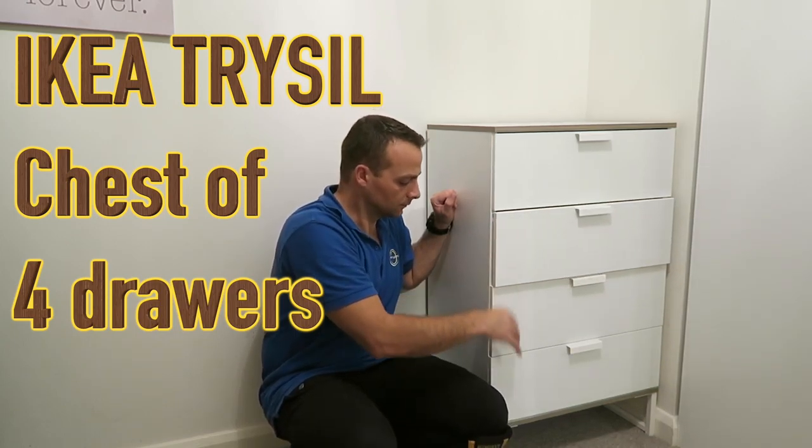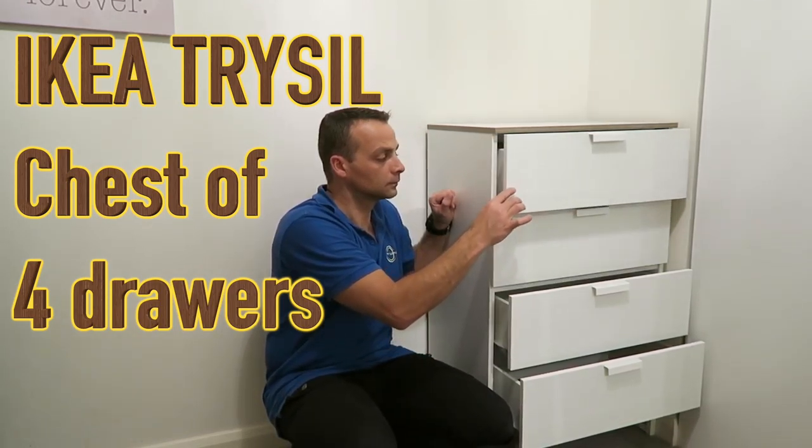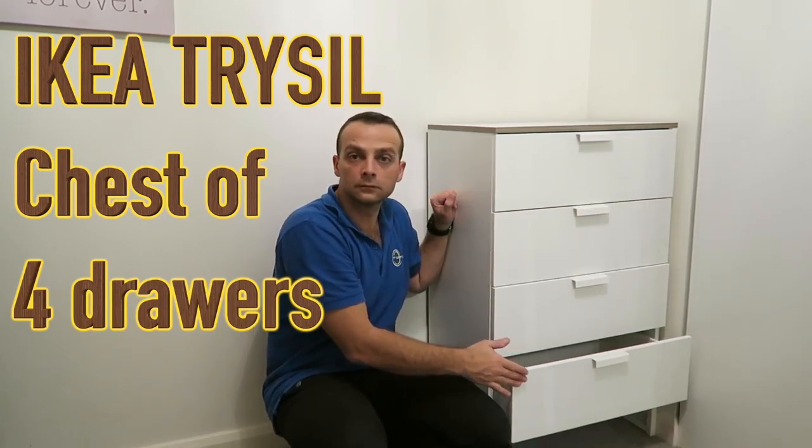Hi guys, I'm gonna show you today how to put together the IKEA Tri-Seal chest-top drawer — it's four drawers. Hope you enjoy the video and let's do the job now.